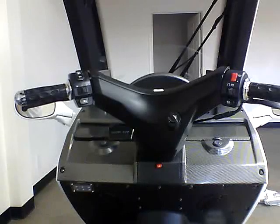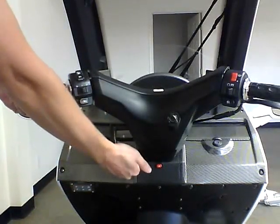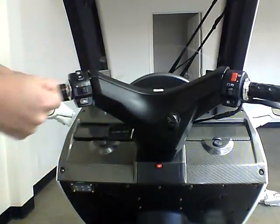The first thing you want to check is for proper tension in the handle. Grab the handle, release, and then latch. Make sure that it locks into position.